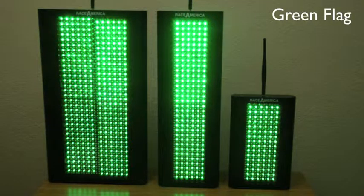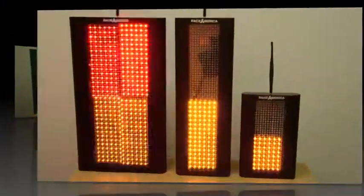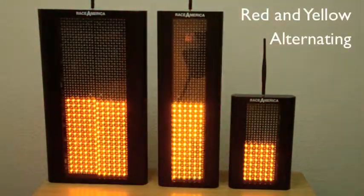The standard solid green flag. This flag was designed with the top red and bottom yellow which alternate.